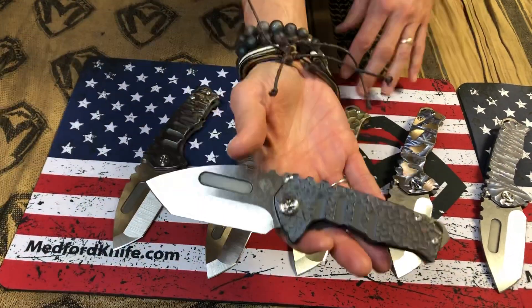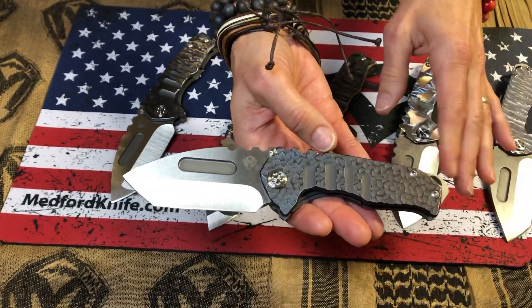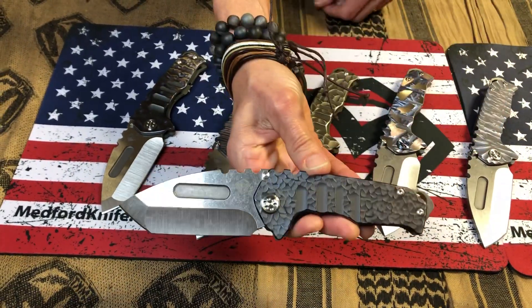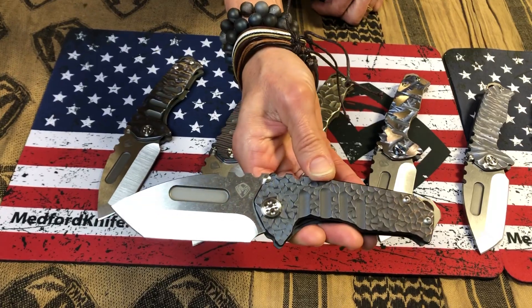And then over here, classic Peaks and Valleys — nice and tight and perfect, just covers the whole handle. If you're into something that's just perfect, this is the knife for you.